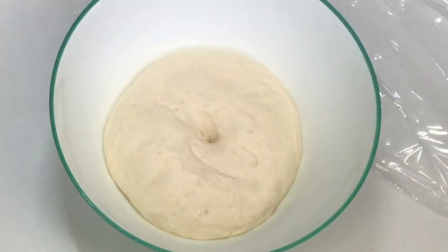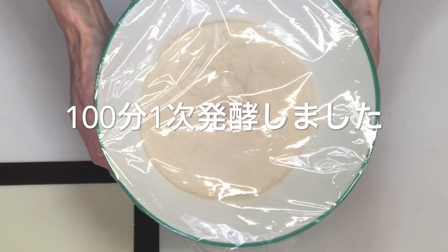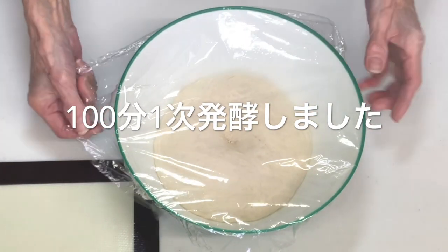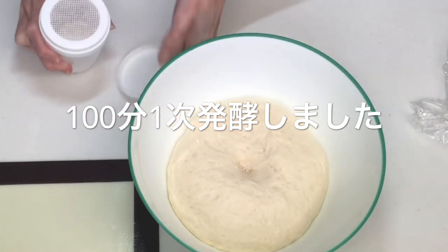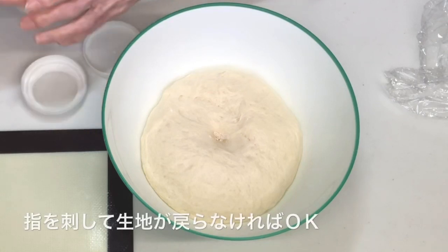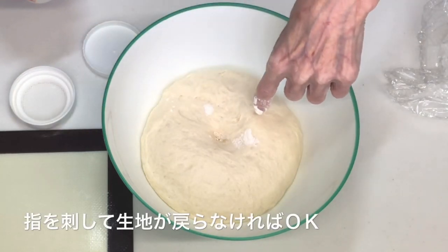見た目ちょっとダメな感じするんですが、フィンガーチェックしてみます。戻ってこない気はするんですけれども、もうちょっとしたいと思います。あと15分くらい様子を見ながらもう少しかけていきたいと思います。追加で10分発酵しました。計100分、一次発酵しました。もう一度フィンガーチェックをしてみます。ブスッと刺してみます。